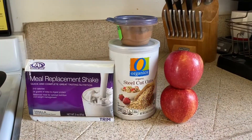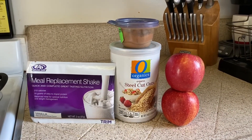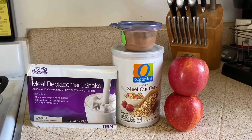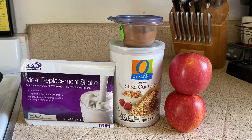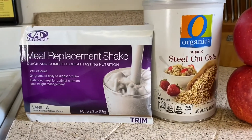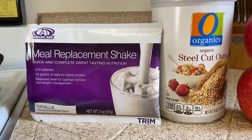The four ingredients are right over here — let me show you what they are. The steel cut oat recipe uses two apples sliced up, a teaspoon of cinnamon, a cup of steel cut oats, and one packet of Advocare's vanilla meal replacement shake.